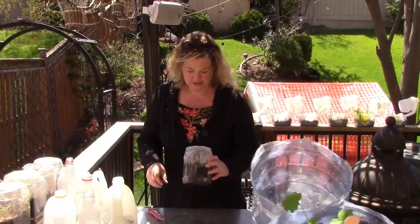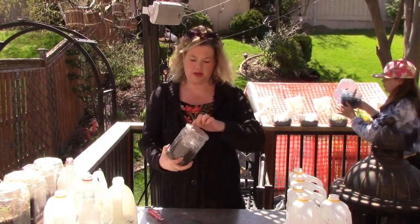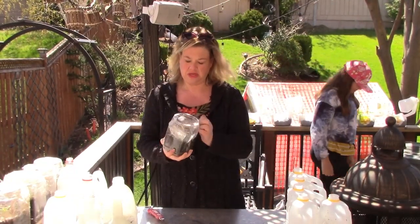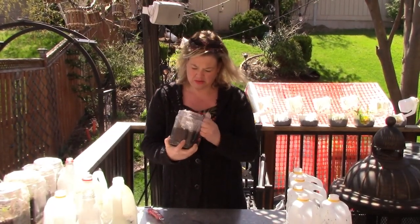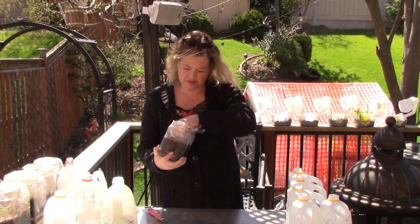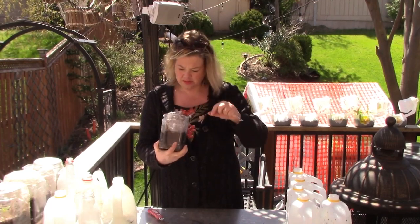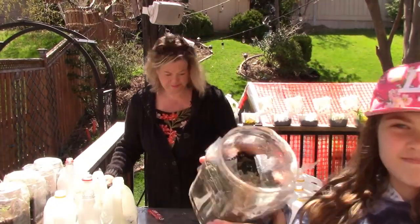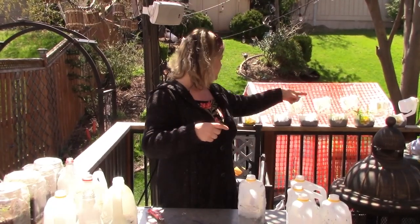These containers here were supposed to be purple hollyhock, and I don't see anything in here. There's something growing but it could be an onion — there's nothing else, it's empty. So purple hollyhock was a bust. We have two busts on this side.